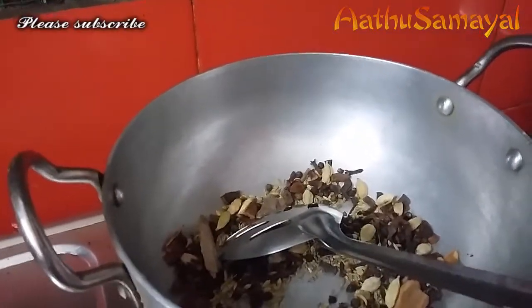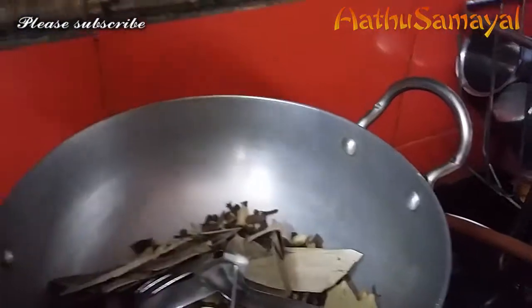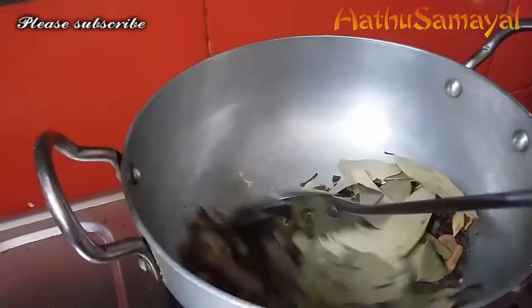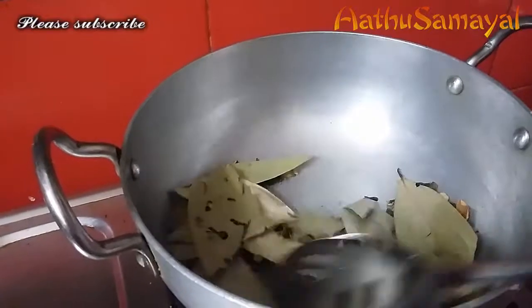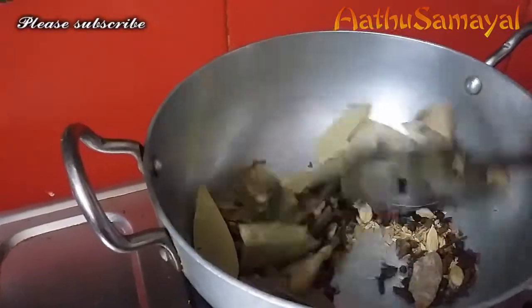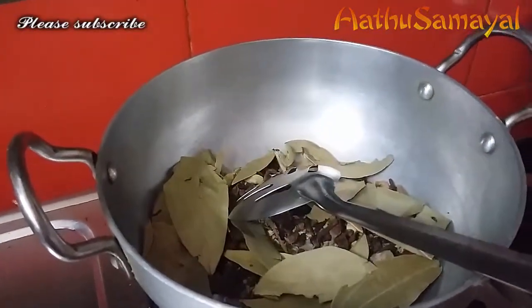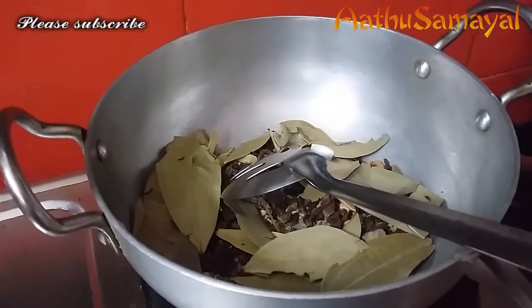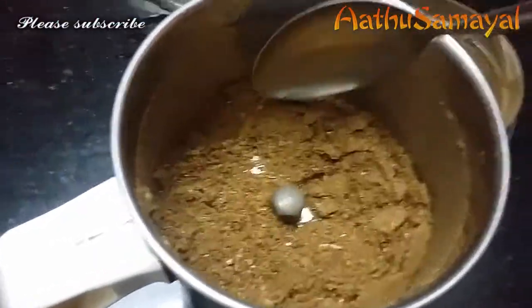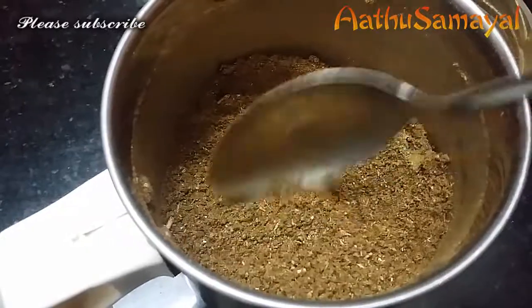Now let's put the bay leaf in the bowl. Put the leaves in the pan. Now let's put the powder in 6 minutes. Add the powder in 6 minutes.